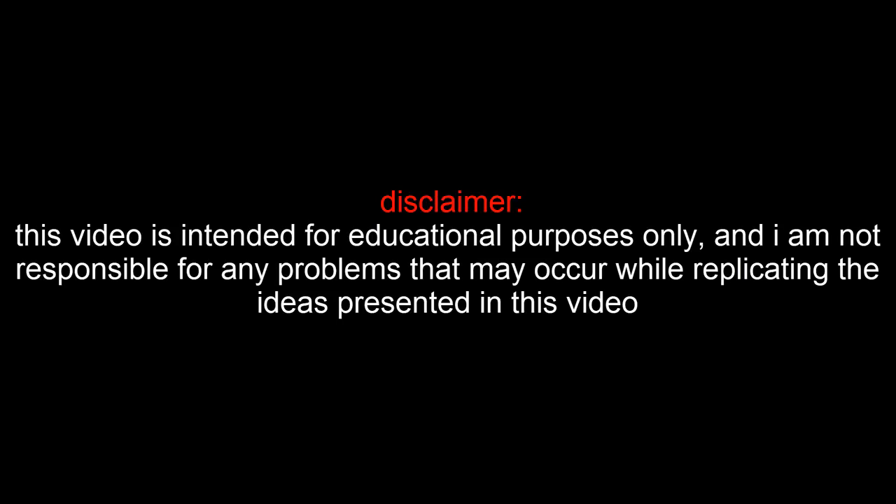This video is intended for educational purposes only and we are not responsible for any problems that may occur while replicating the ideas presented in this video.